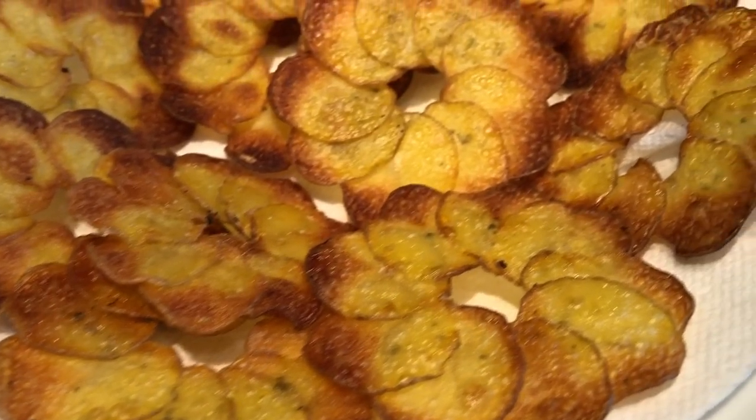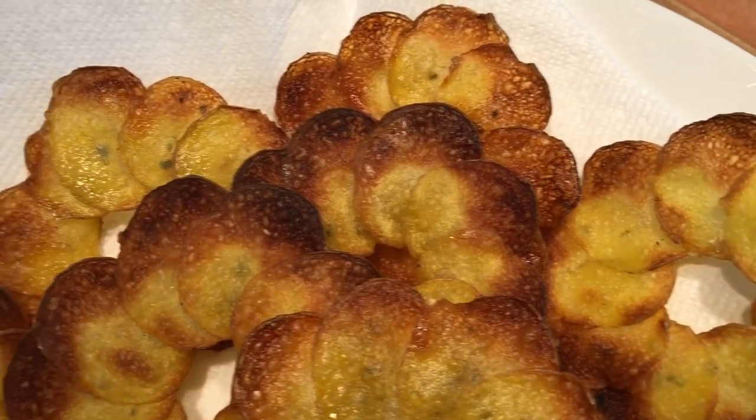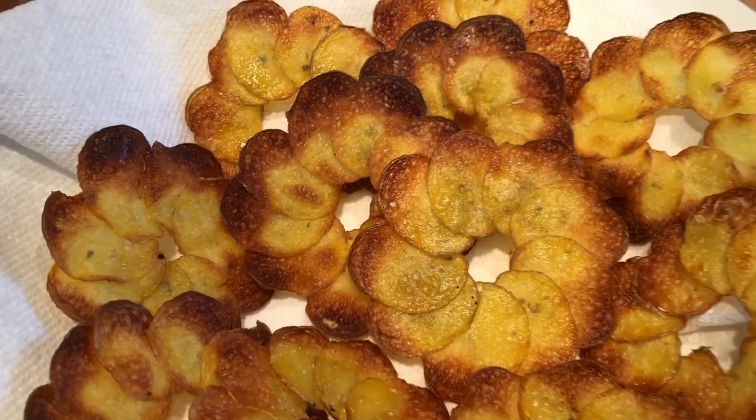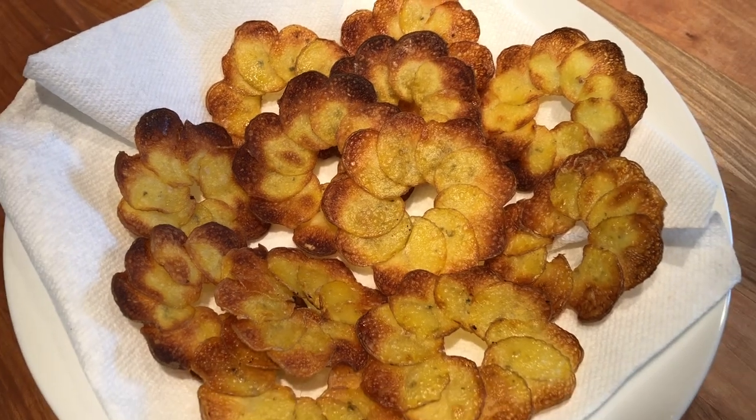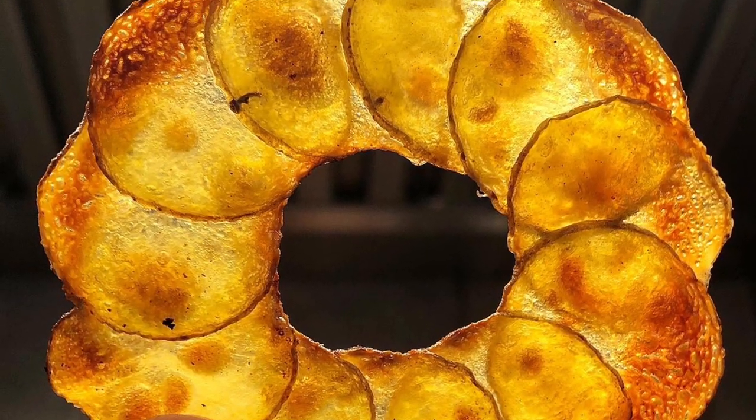These beautiful potato fins, known as Pomme Maxime, make for a beautiful garnish. I hope you have enjoyed the recipe. Please don't forget to like it, leave a comment, and subscribe to the channel for more recipes to come. Thank you for watching.